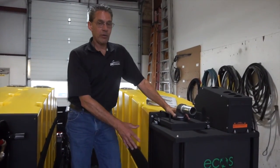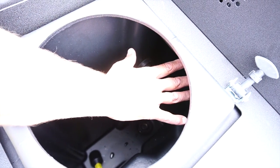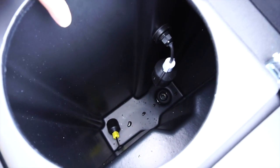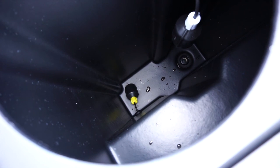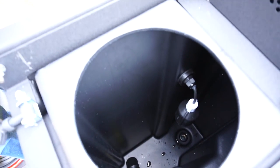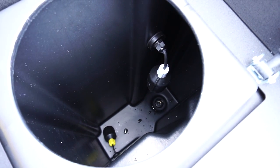Inside the vacuum recovery tank there are two float switches. The upper float switch shuts off the vacuum when the tank gets full of water so it does not continue pulling water up into the vacuum pump. At the bottom of the tank on the left-hand side is another float switch that operates the transfer pump, turning off the transfer pump when it runs completely out of water so it doesn't run the pump dry.